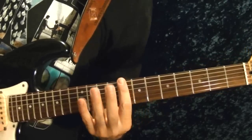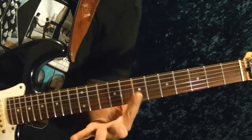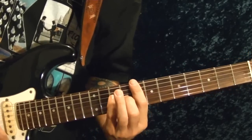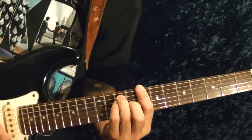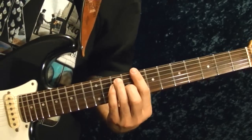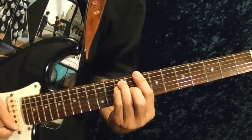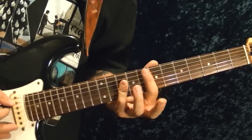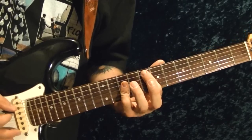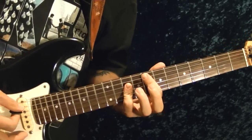Those are full bar chords. The first one is a C at the 8th fret — all strings at the 8th fret, third string 9th fret, fourth and fifth strings 10th fret. Play it twice on the C chord. Then to the F chord — fifth string 8th fret — play the pinky with the 10th fret on the fourth, third, and second strings three times.